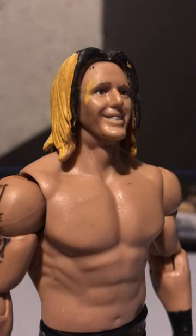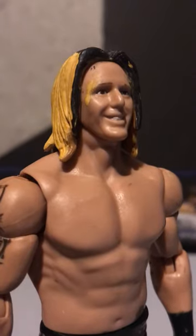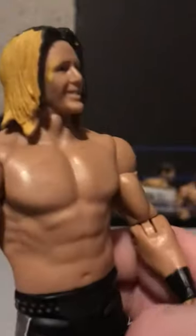This is a custom review of Kona Reeves that does not look the best, but we're gonna go for it. As you can see there's paint on his head — this is an old Heath Slater figure. I got this off eBay for like seven dollars, so I got it. It was a great hair and head.